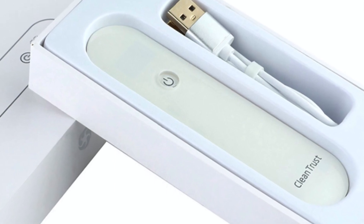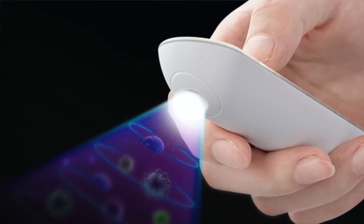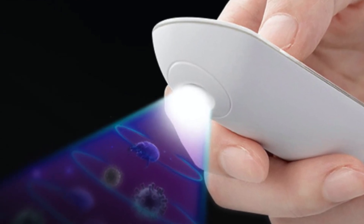Before I show you guys how this device works, I'm going to read you their specifications and features. So CleanTrust is the first portable sterilizer designed to decontaminate all objects and surfaces. It uses patented deep UV technology to sanitize surfaces and objects in a fast, secure, and contactless way.